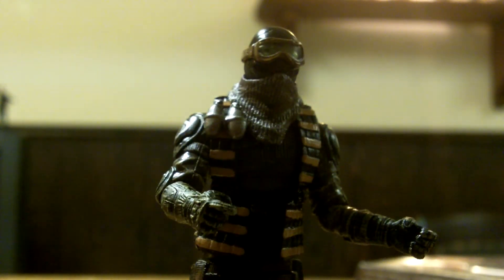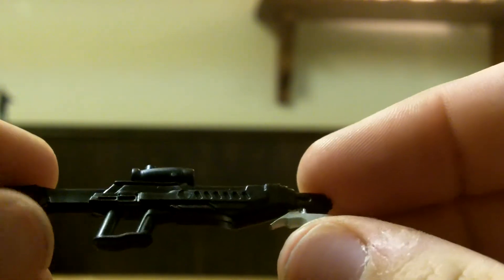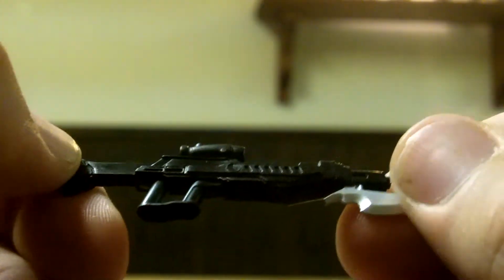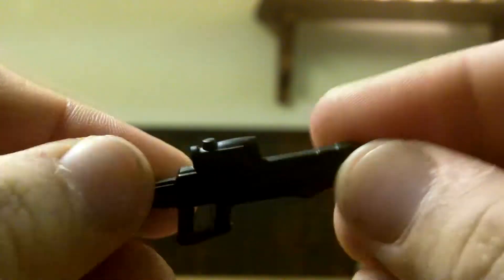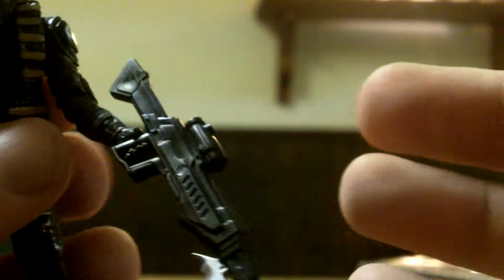Next we've got this rifle — I'm pretty sure it came with Zartan, though correct me if I'm wrong as I don't have a Zartan. This is a nice rifle: really sturdy plastic, really thick material. He does hold it well. It's overall a really cool gun with a nice little bayonet on the front that's painted differently.